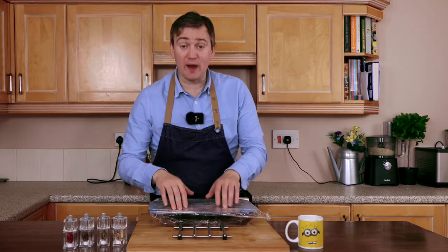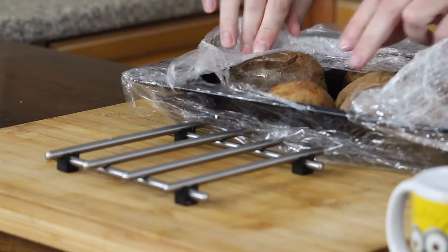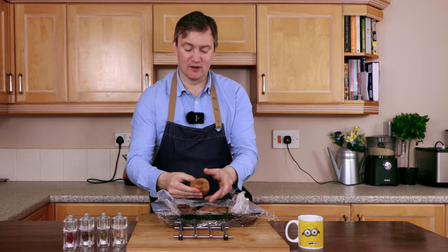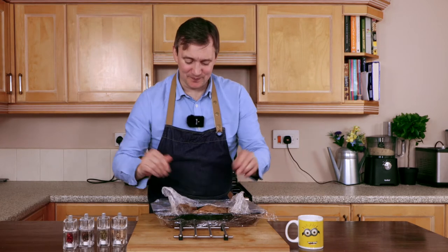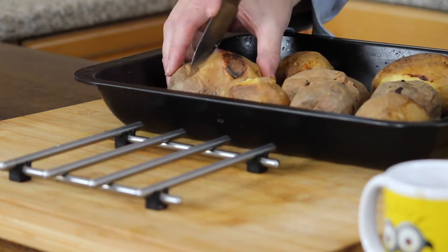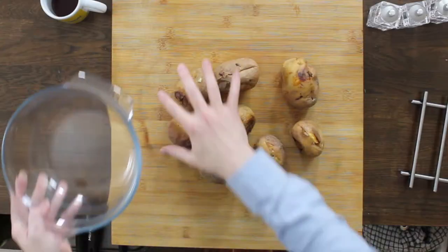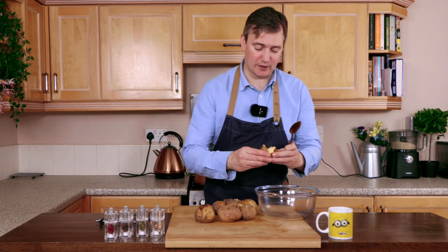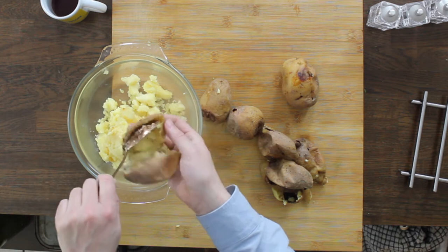Now that our potatoes have been sweating for about 10 minutes, we're going to open our cling film. Lovely, look at that. Our potatoes are now a little cooler to the touch — they're still hot, but nice and soft. Let's take all this cling film off. We need to take a little knife and cut open each one just like this. Then we need to grab a glass bowl, and using a spoon, we're going to spoon out all of the soft potato from our baked potatoes.